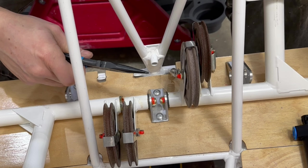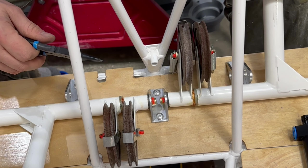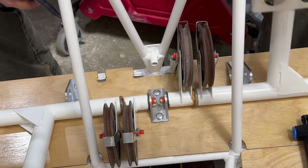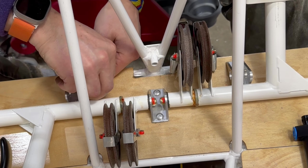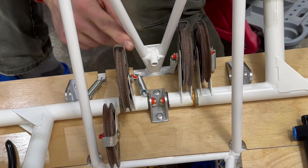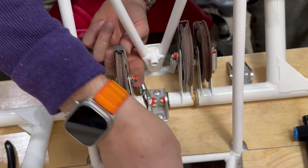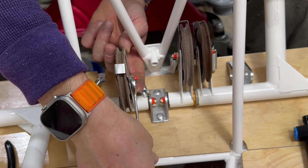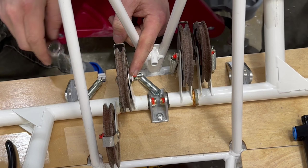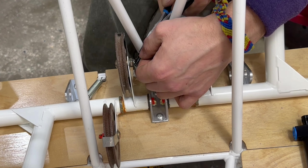That was easy. This one's not vertical. Fortunately I can turn that without breaking the lock stuff on there.